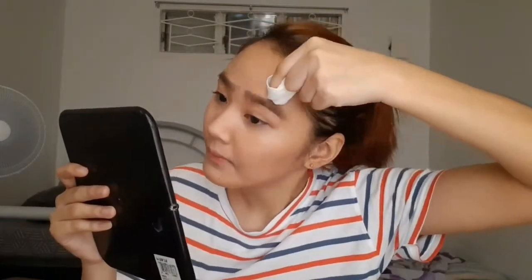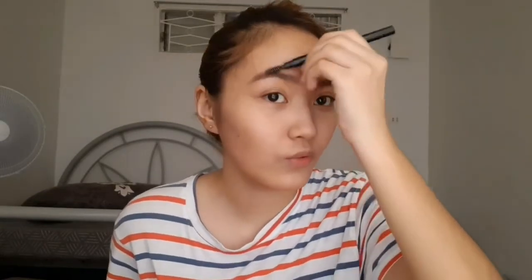Ang satisfying! And then syempre hindi dyan nagtatapos ang ating kilay, kailangan maayos pa rin siya. Okay na ba? So ayan na guys — nag-work ba? Parang ang kapal ng kilay ko than what I normally do, pero feeling ko nag-work naman and satisfying siya kasi ang linis. Anyways, that's it for our eyebrows, next na natin ay yung sa contour ng ating nose.